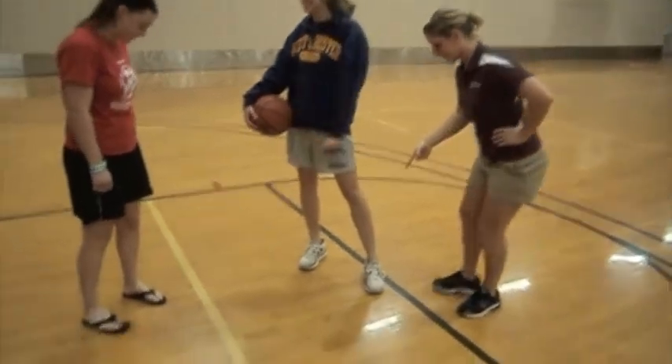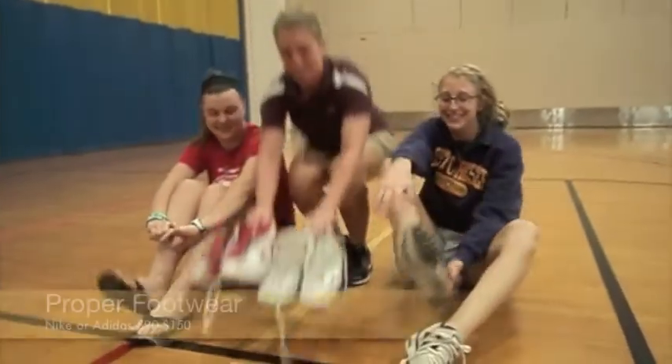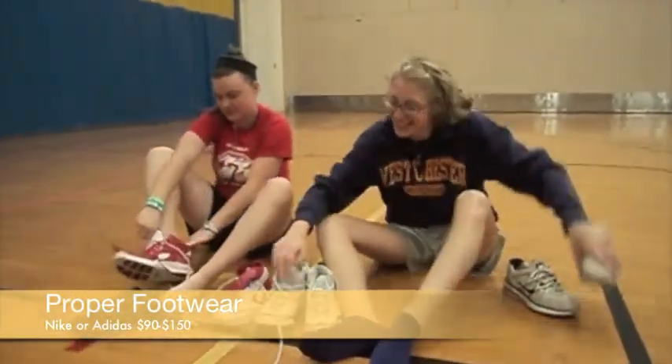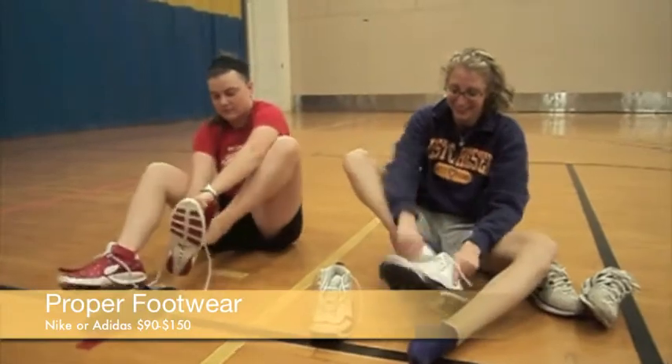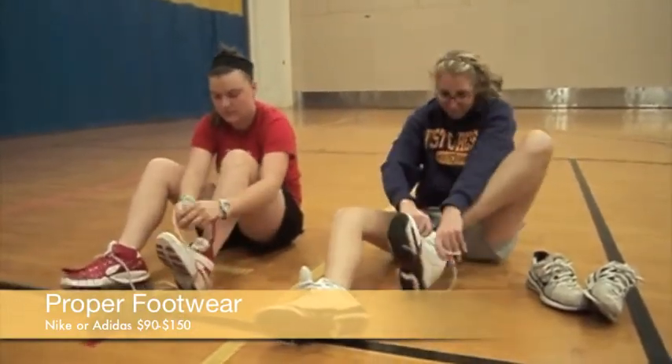Let's start from the bottom and talk about their footwear. In basketball, the proper footwear is needed. Good thing athletic trainer Melissa supplied us with high-top sneakers. These sneakers will give us the ankle support, traction, and with the proper fit they'll give us the arch support that we need.